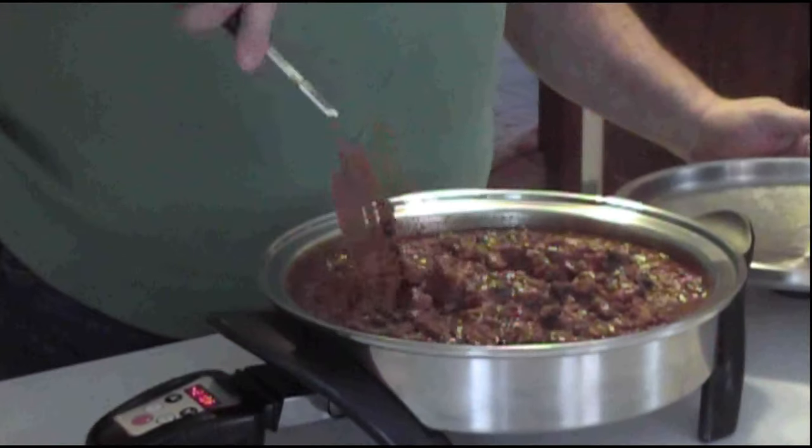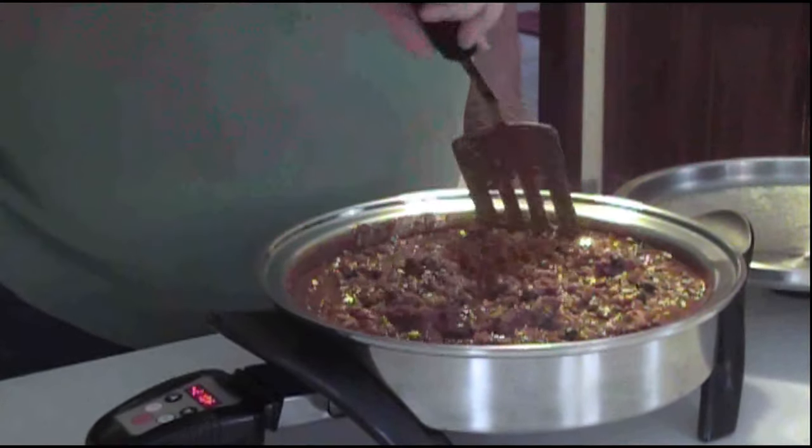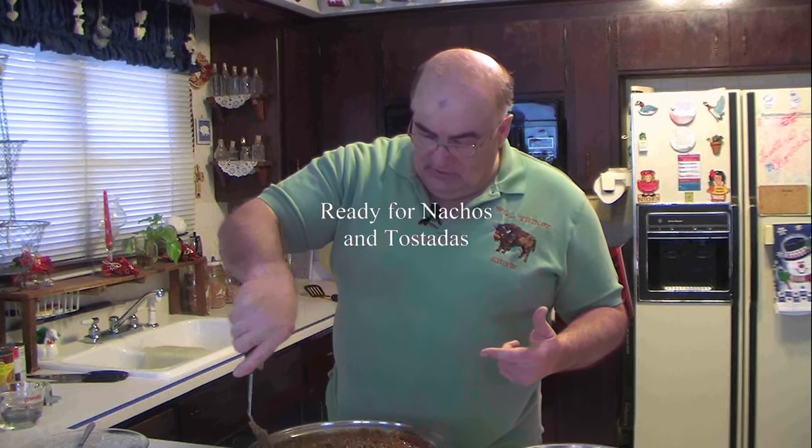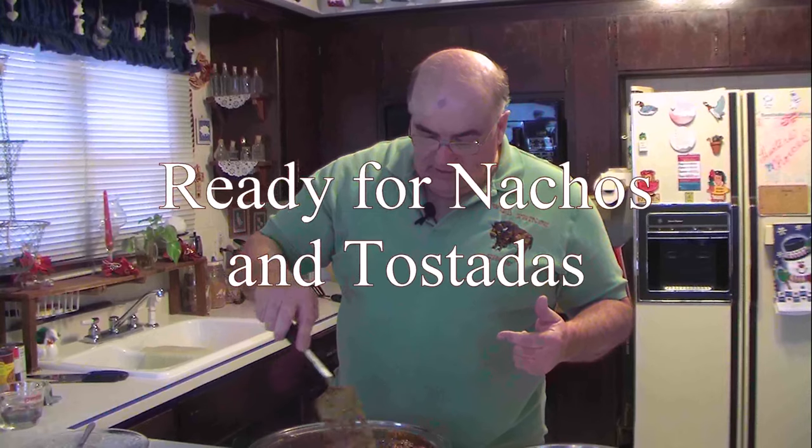It's looking good. Now this smells wonderful. You have the fixings for nachos — just put this over the chips, throw some cheese on it, stick it in the microwave, melt your cheese, and you got your nachos. You can take what's left over and bulk it for the freezer for later, or put it in the fridge.